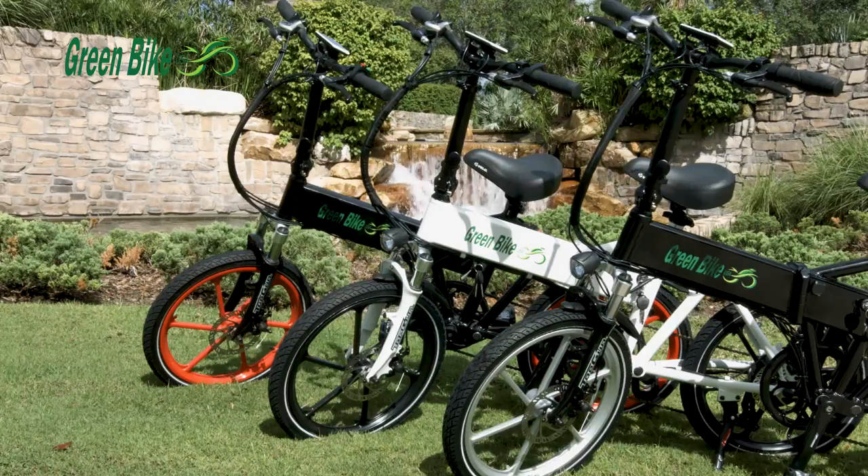Electric horn, puncture resistant tires, left and right turn signals, brake light, front and rear Tektro disc brakes.